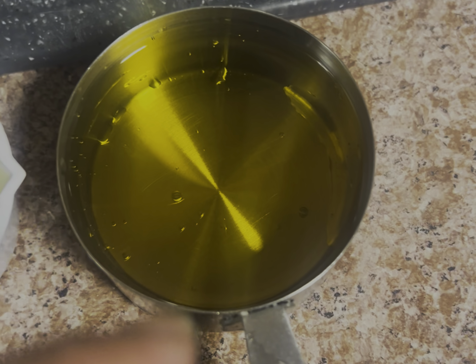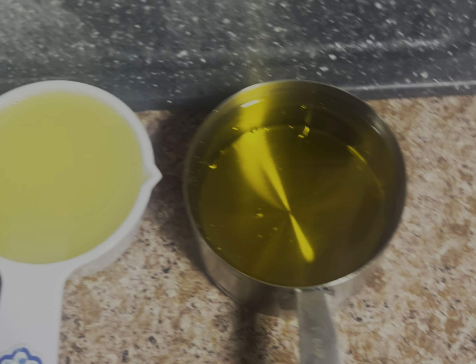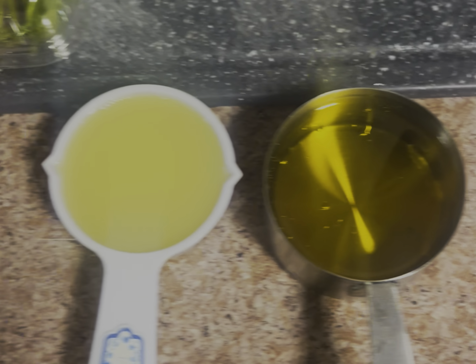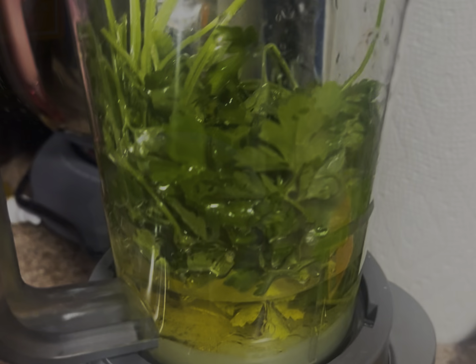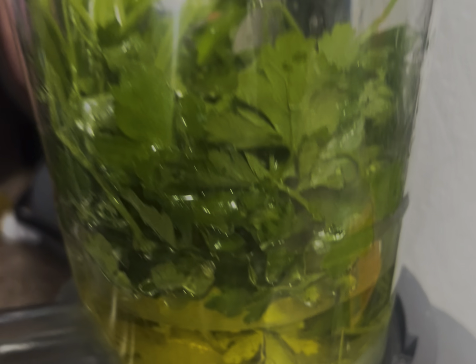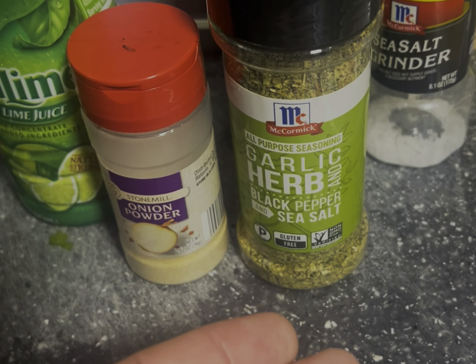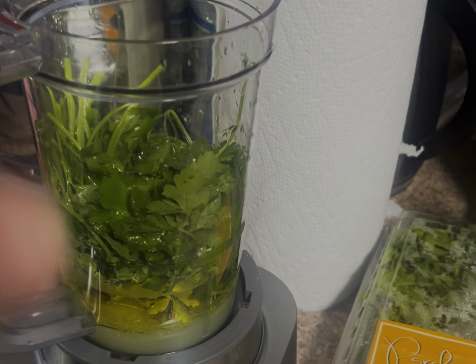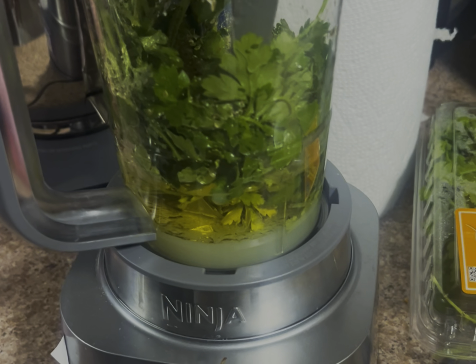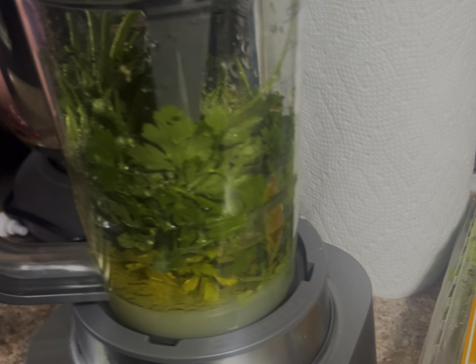Then add a cup of oil — you can use any type of oil: avocado oil, organic oil, whichever you prefer, it's perfectly fine. Once it's in the blender it looks like this. Then add a little bit of onion powder, garlic, some herbs, black pepper, and salt. All the ingredients are inside the blender and now we're going to let it blend.